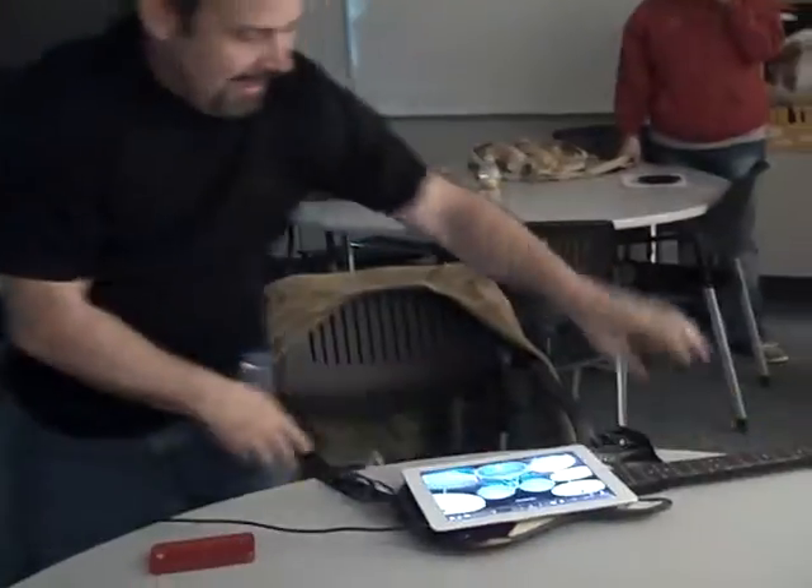So what I typically do is take this, put it on the table, have someone sit down and say, give me a bum, bum, bum, bum. Please tell me there's at least one volunteer that will try this — sit down and try drums while I play the guitar.